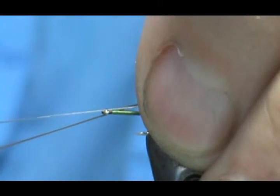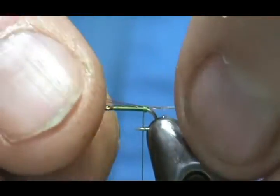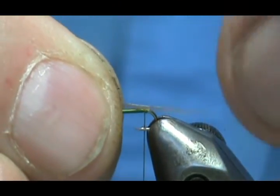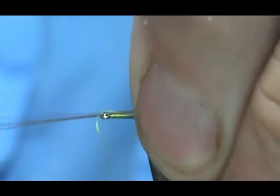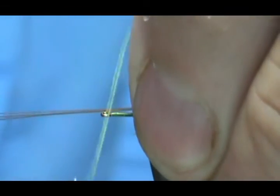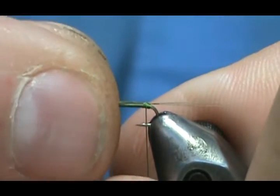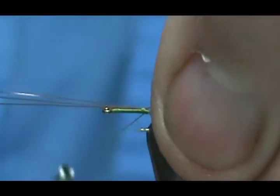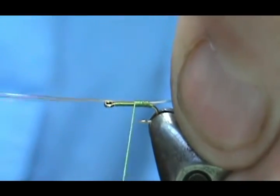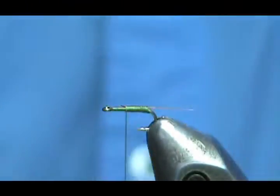We're going to tie these in — I'll go loose loop, then pull it straight up and give it a couple more wraps, then pull it to size. We're going to get that closer to the size we want. Your tail should be about as long as the hook shank.